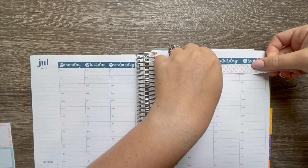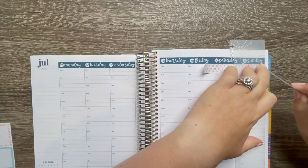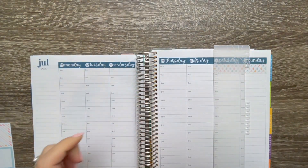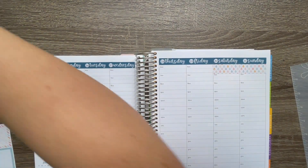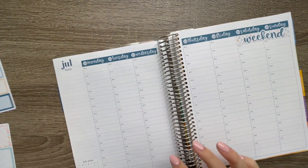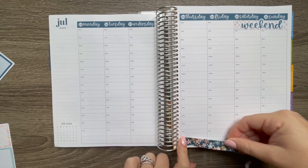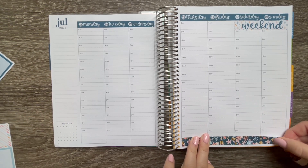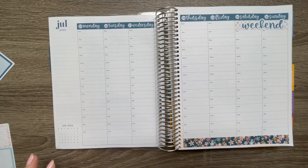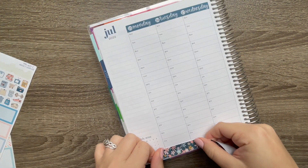We're going to stick this guy up here so we can put our little weekend banner down. We've got our weekend sticker down. I'm going to put this down here and then we'll set up our sidebar. That's pretty much the same every single week — I kind of found what works nicely for me, so we just do the same thing every week. Once we get that out of the way, we'll get started with the actual plan with me stuff.